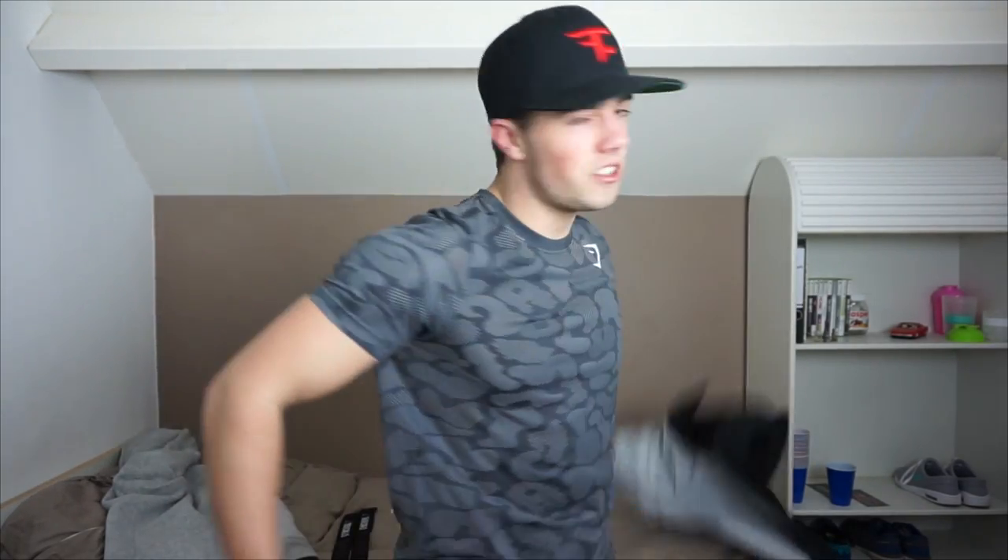Gymshark is definitely raising their game with this stuff. On the wrist you can make it tighter or less tight depending on how big your wrist is — all very good details from Gymshark.